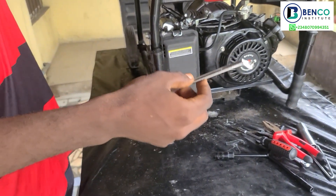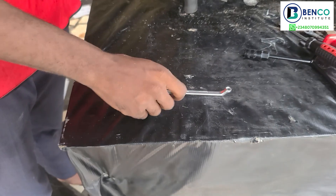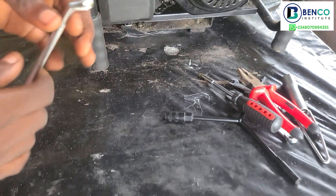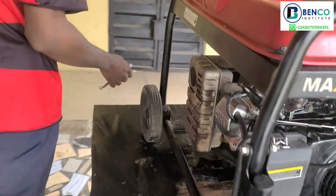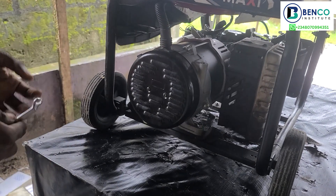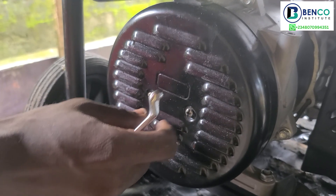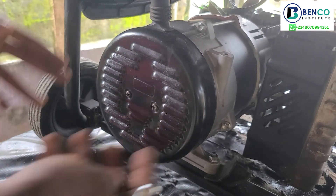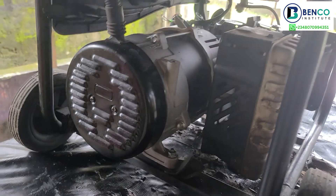Another tool you should get is a spanner like this — a six and seven millimeter size. This basically has its use mainly in the alternator end. For most generators — the Sumec Fireman, the Elepaq Constant, and others — most generators have seven millimeter bolts in this part. So you will need this to basically loosen out those seven millimeter bolts. This will also be used inside the generator to loosen out the AVR. It's very important, so it is highly necessary you get this.